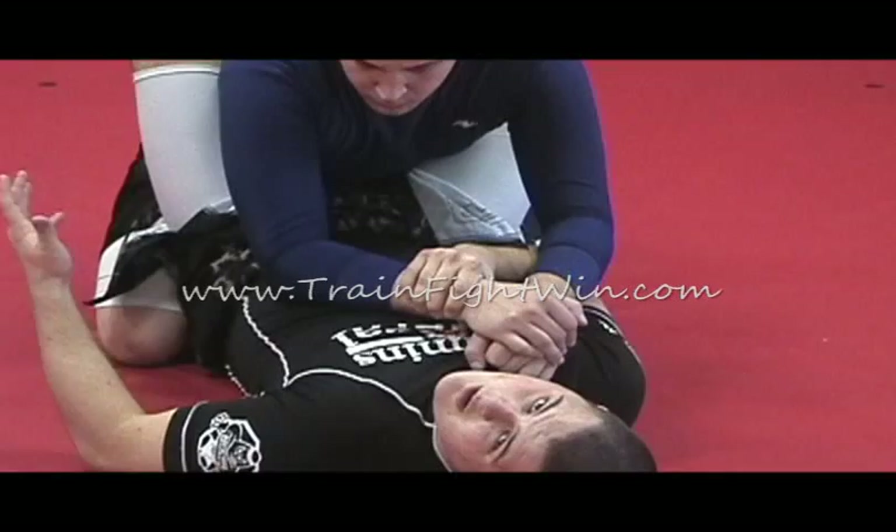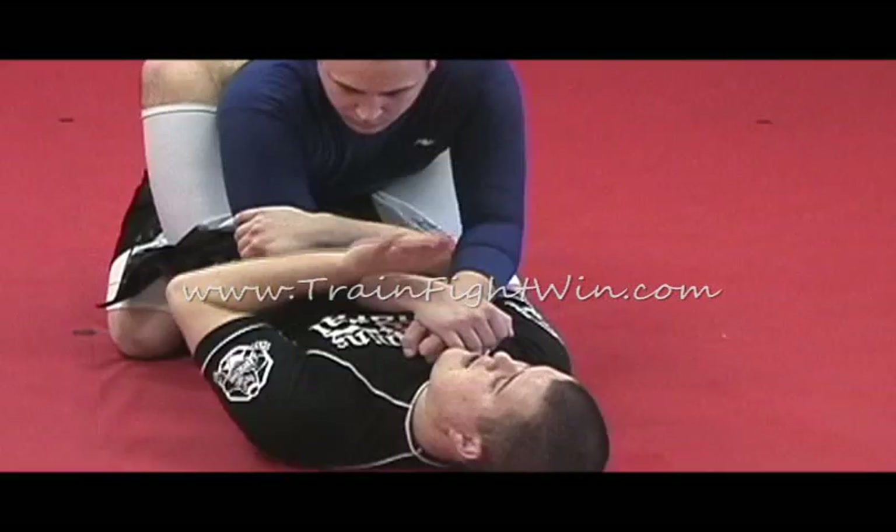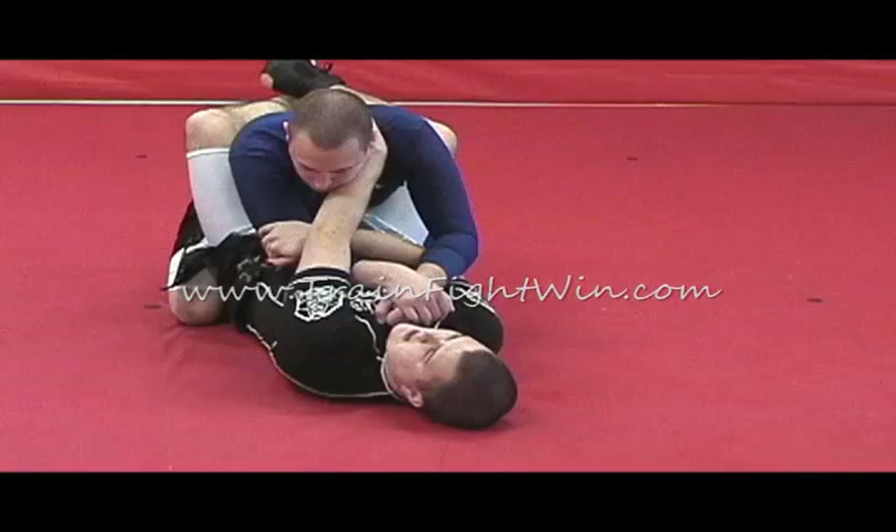I'm not grabbing the wrist — some people say grab the wrist, especially without a gi, but you don't have much control there. I want to grab just above the elbow. This hand is going to come up and grab across his neck and pull him in tight to me. I'm literally going to cross my hands.